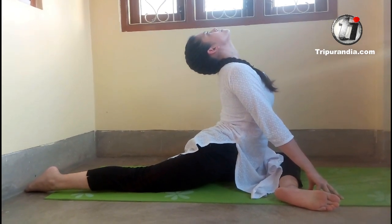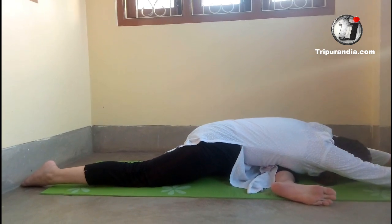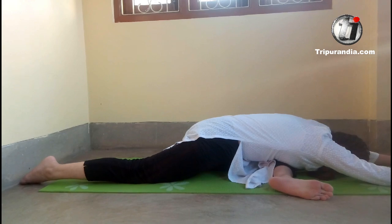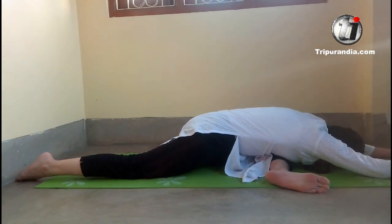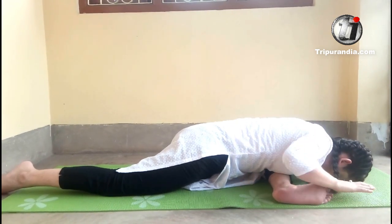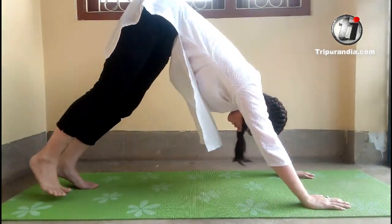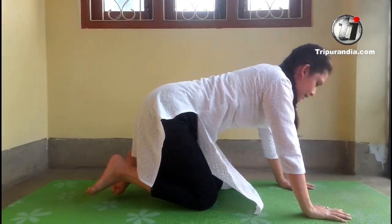Exhale. My upper body falls completely on my front leg and stretches forward. Inhale. Exhale. Inhale. Exhale. Last inhale. Exhale. Back toe points, come here, completely down and relax. Breathe as we come back on our knees and we are done with the pigeon poses.